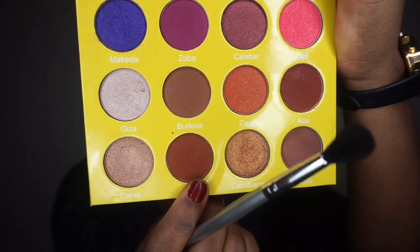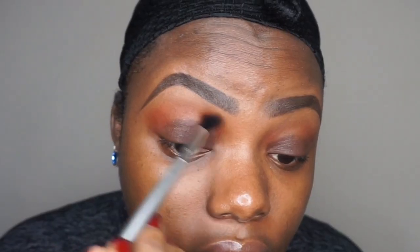I'm applying that on my crease, blending it to the front of my eyes, just sweeping it around my crease with the same blending brush. I'm going for more of a matte look — all the eyeshadows I'm using today are going to be matte colors, so I'm blending that on top of that color.